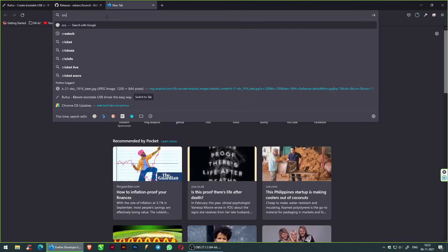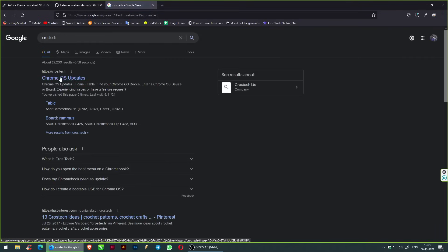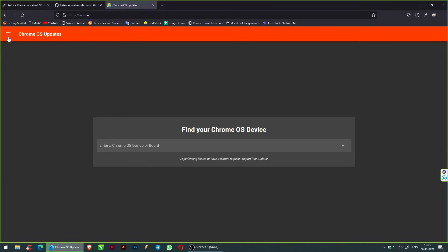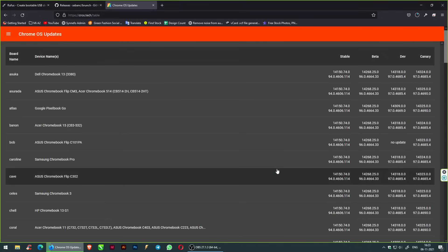Search for Crostini. Open Chrome OS Updates, click on Menu, and go to Table. Download Rammus for Intel 4th generation and above. Download Samus for Intel 3rd generation and below. Download Zork for AMD A4 and A6. Since we are using an Intel processor, we will be going with the Rammus version.